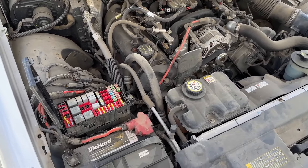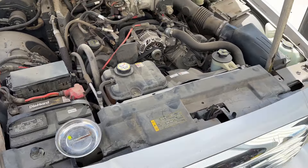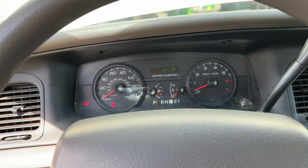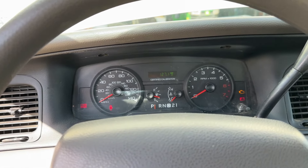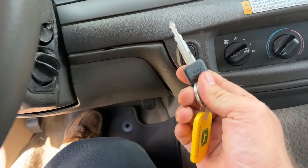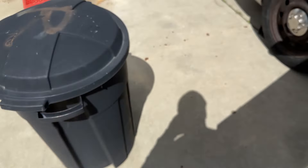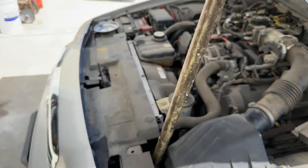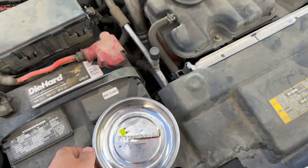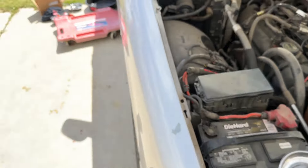There it is. Should be no more fuel. Electric's off. I'm just going to leave this fuse right here so I don't forget to put it back in. Let's get started.